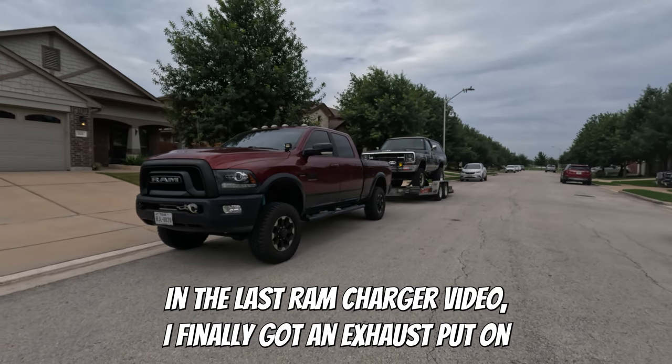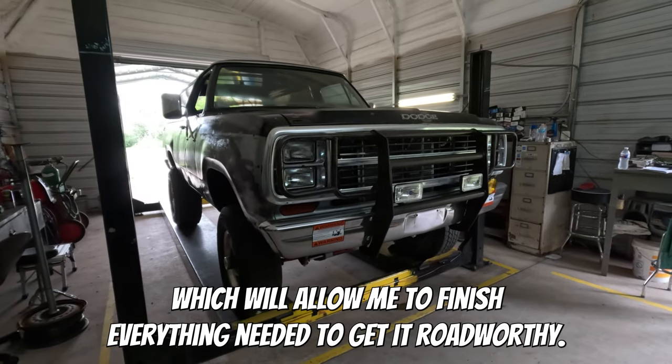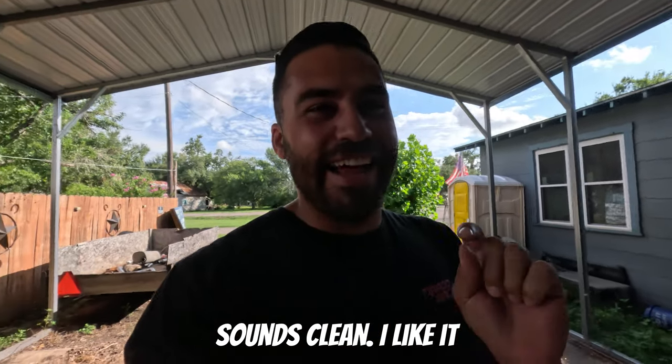In the last Ram Charger video, I finally got an exhaust put on which will allow me to finish everything needed to get it road worthy. Sounds lean, I like it.